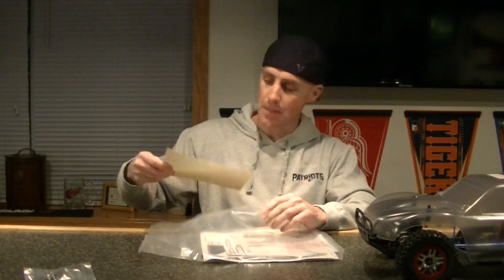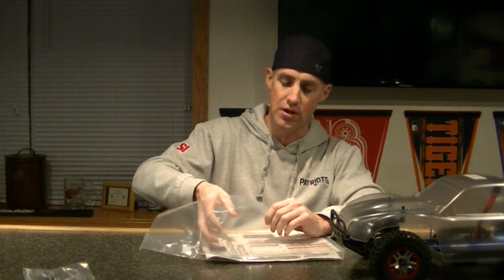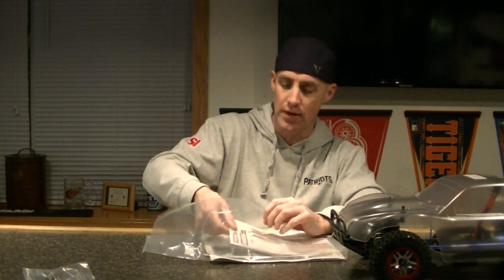Oh wow, here's a whole other differential. It's got a differential in there already so that's pretty cool to get another one. Your typical manual — what to do if stuff breaks. Hopefully nothing breaks. Here's your sticker layout. The body's clear, so these are what you put over your windows if you're going to paint it — do whatever you want.